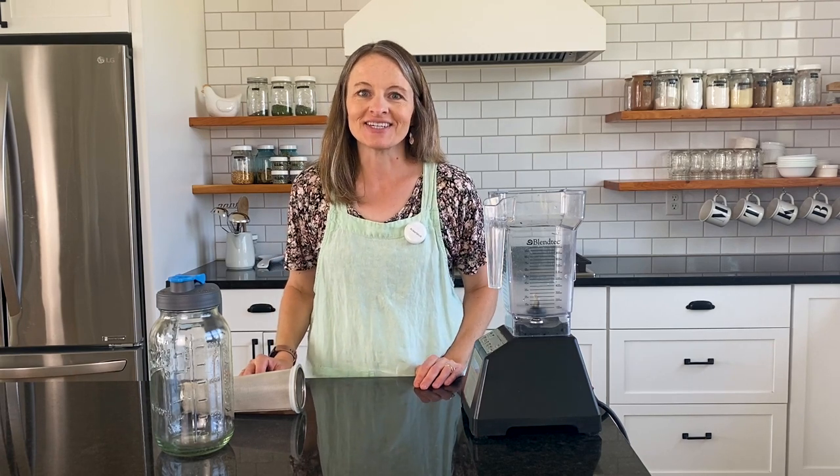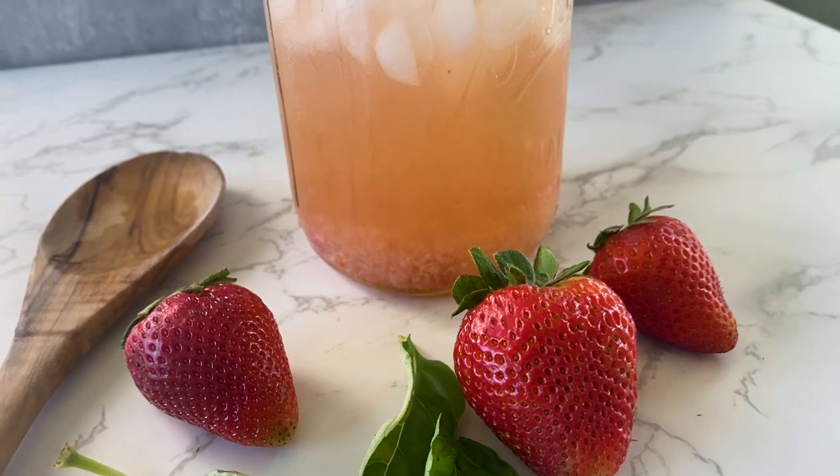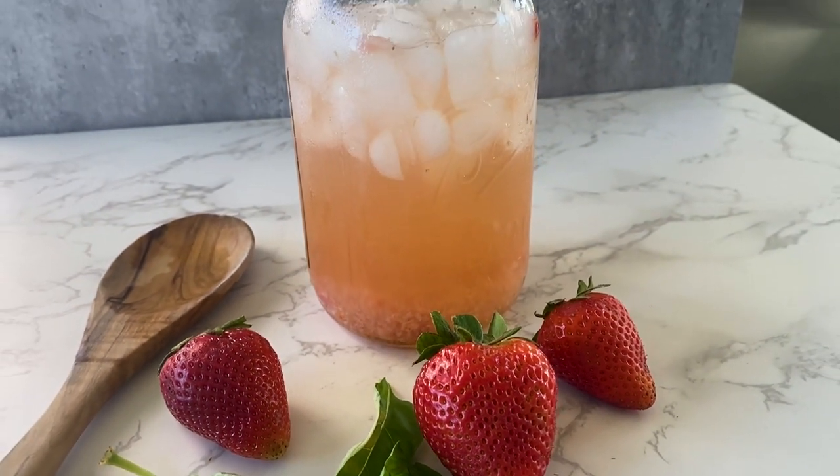Hi, I'm Talia from Little House on Laurel. I am so excited to show you my recipe for strawberry basil iced tea. If you're looking for something to keep you cool this summer, you're going to love this recipe.